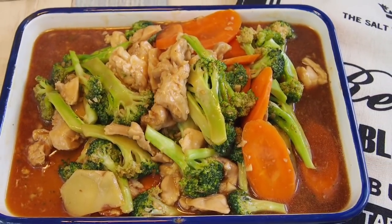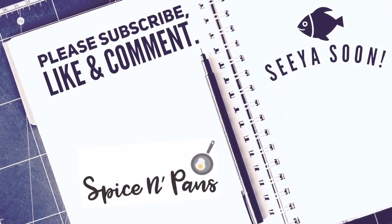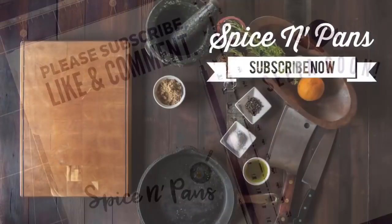And ladies and gentlemen, this is how we cook our stir-fried broccoli with chicken. I hope you like our video. Do click like on our video and subscribe to our channel. Thank you for watching.